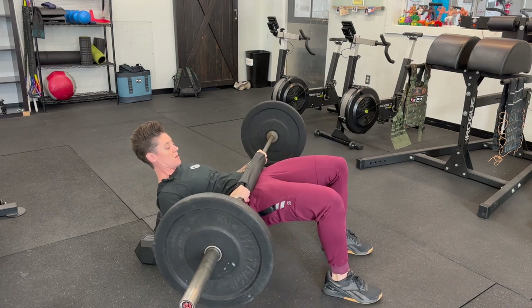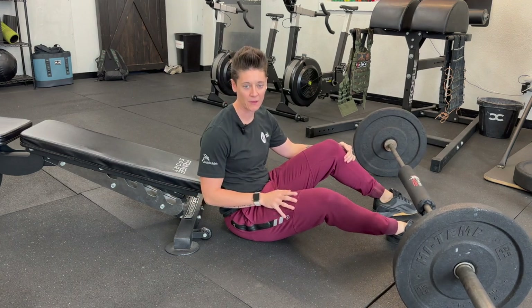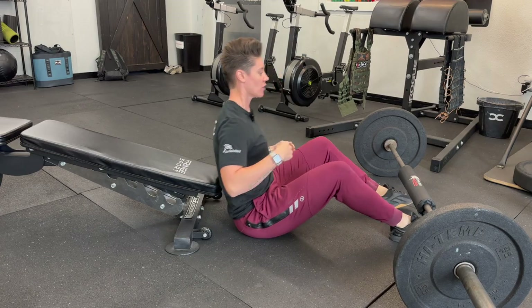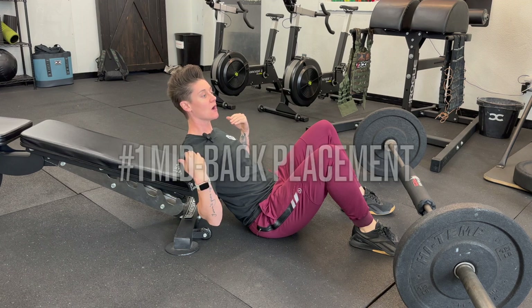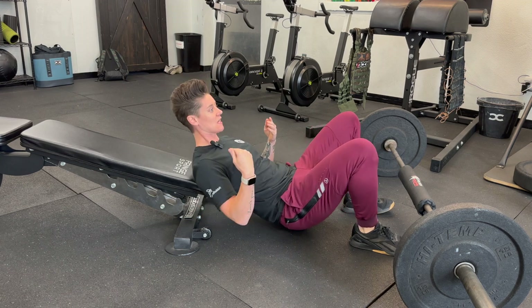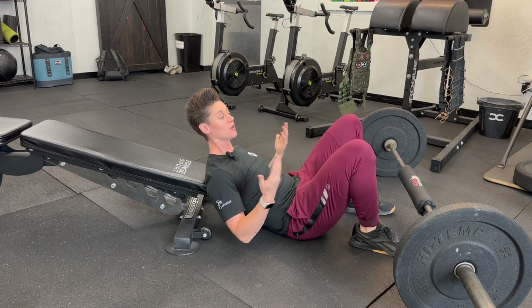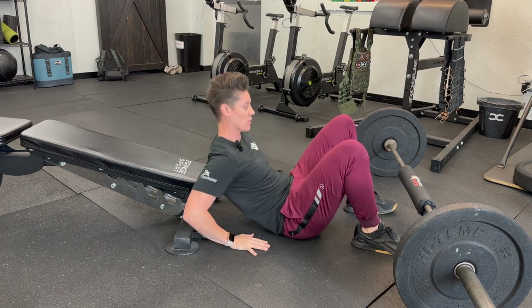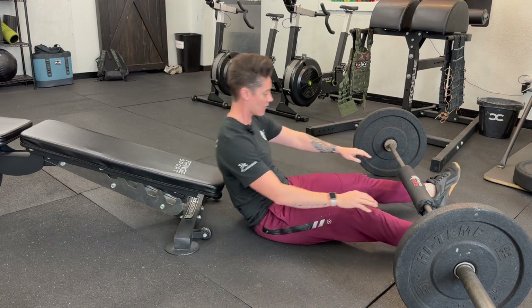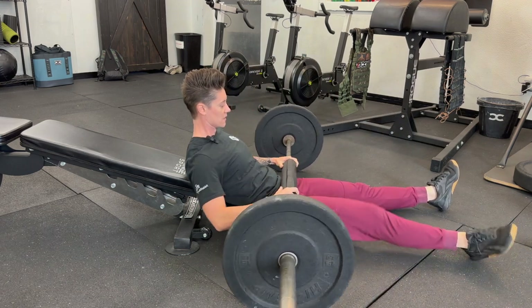Now let's talk about the setup of the barbell hip thrust for maximum booty gains. Number one: your back — you want the middle of your back to be on whatever apparatus you're using. If it's too low, you're going to find yourself sliding off, and as the weight gets heavier you might fall all the way off the bench. So put that middle of your back on the bench and roll the barbell into your hips.